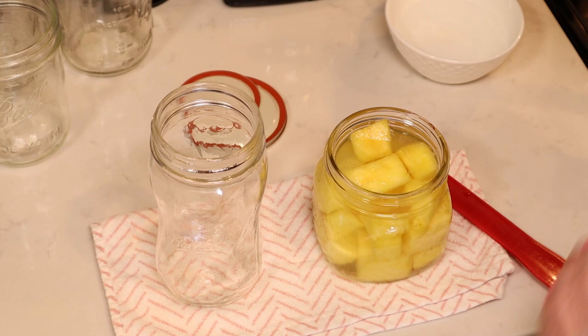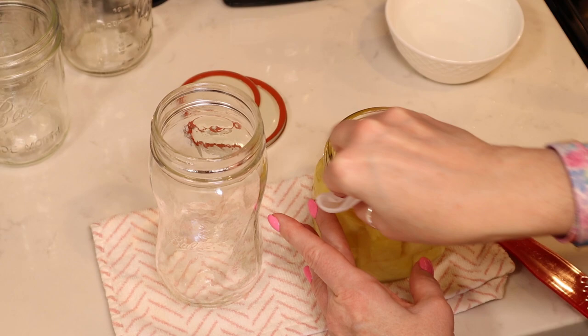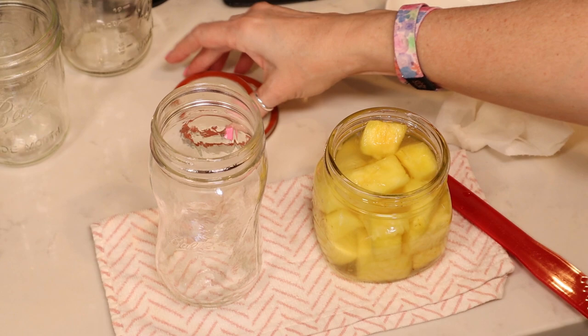Now we're going to take a paper towel dipped in white vinegar and clean the rim. We're using a sugar syrup here, so you want to be careful to clean it really well — we don't want anything to interfere with a good seal. Then we're going to add our lid and band to fingertip tight, and in the canner it goes.